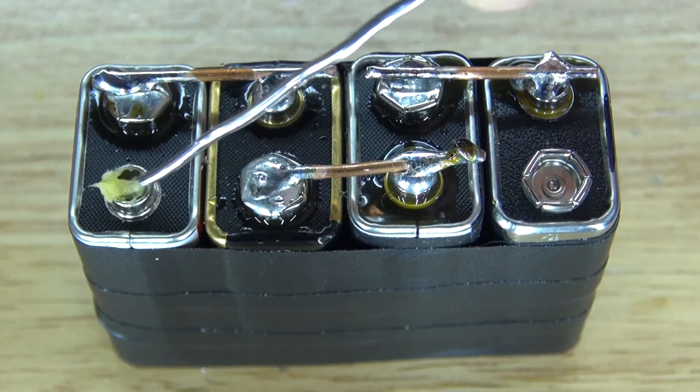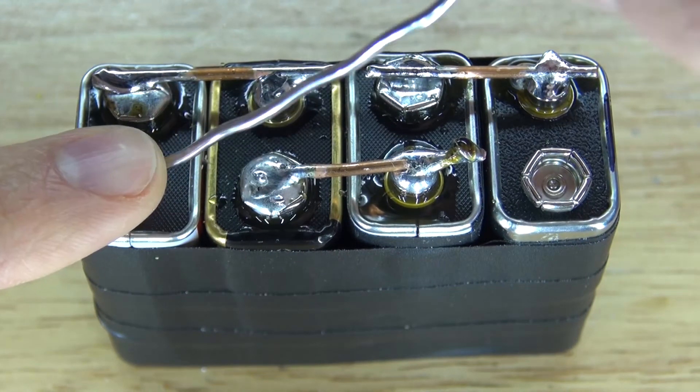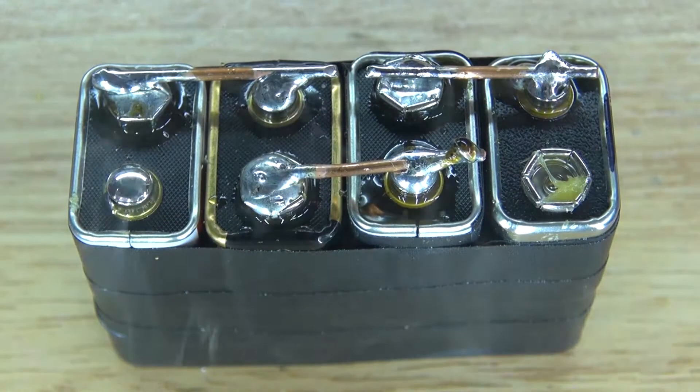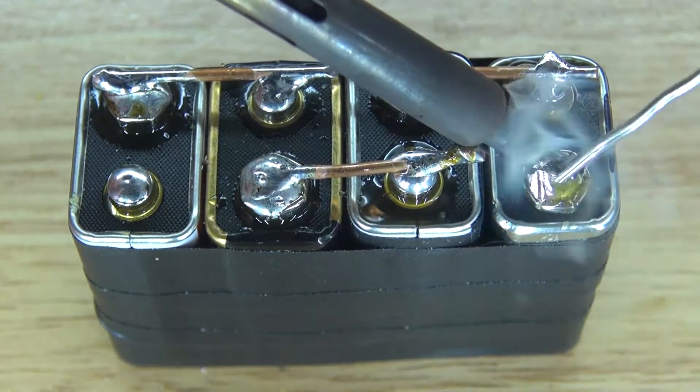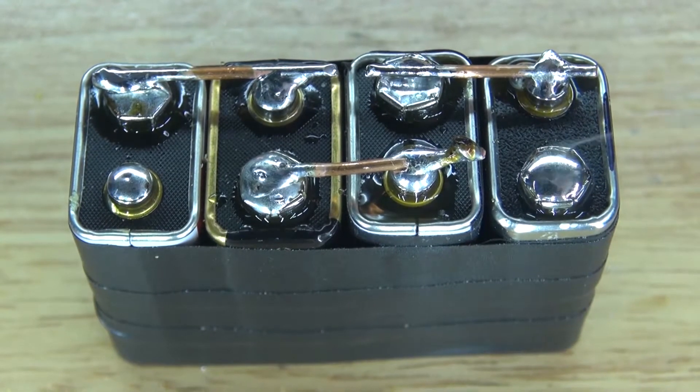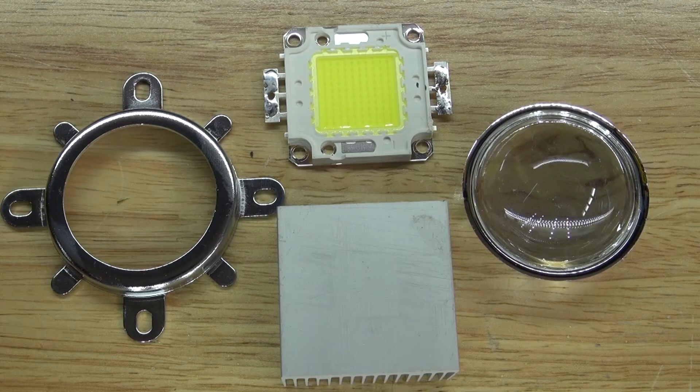Put some more solder paste on these two ends, solder tin them. Next I need to combine these four components together.